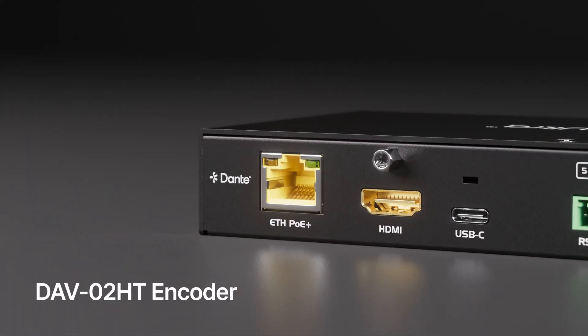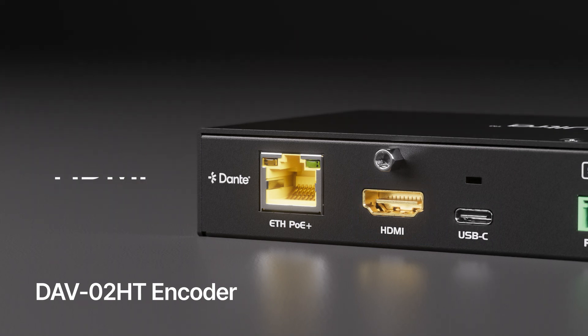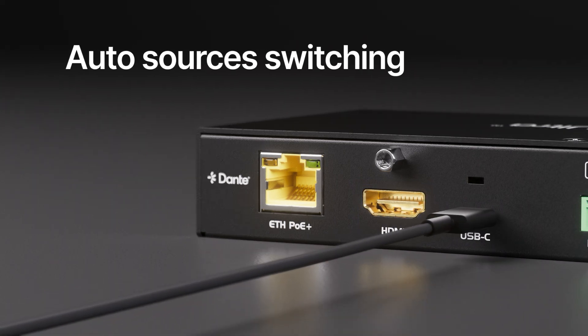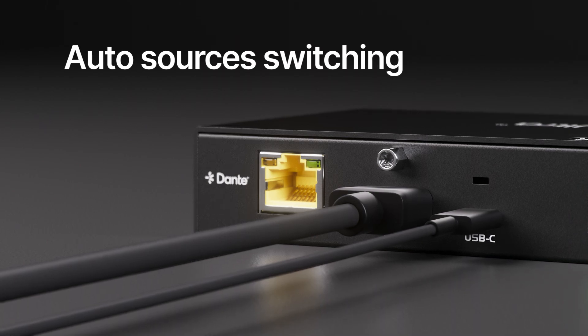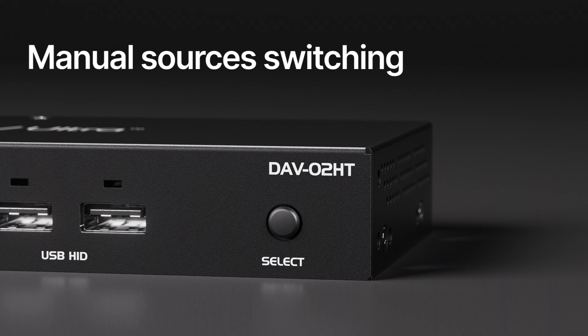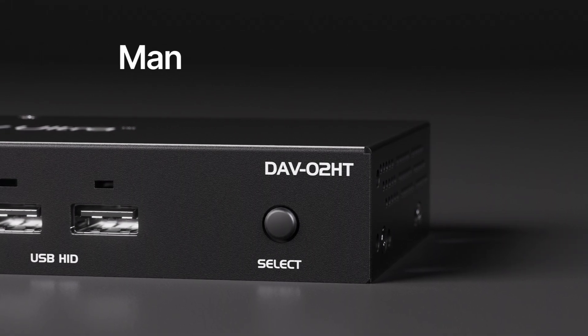The DAV-02HT Encoder is equipped with USB-C and HDMI input ports. Featuring advanced source switching capabilities, it automatically switches sources by detecting incoming TMDS signal. The signal source can also be selected by pressing the front panel button or a custom button connected to the sensor port.